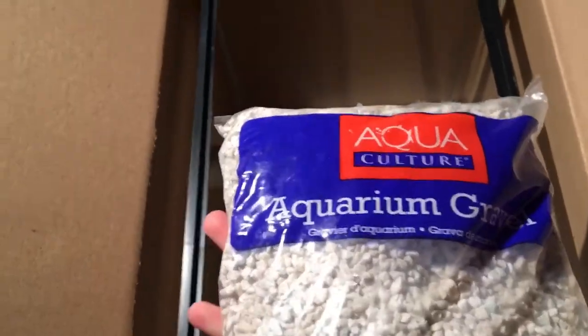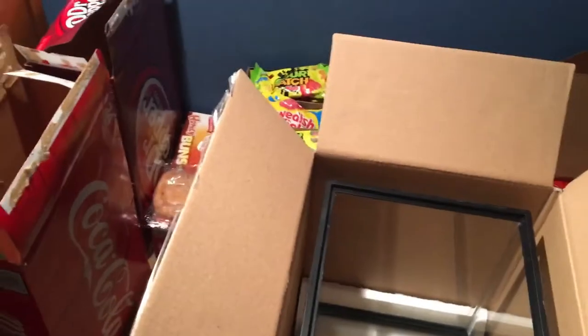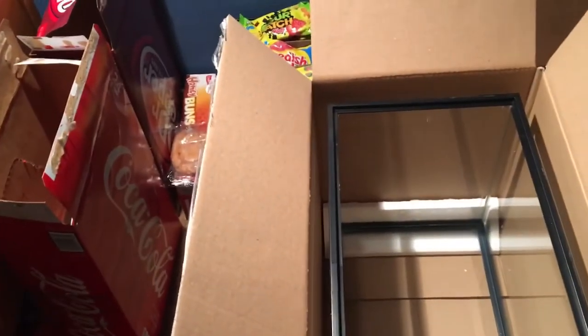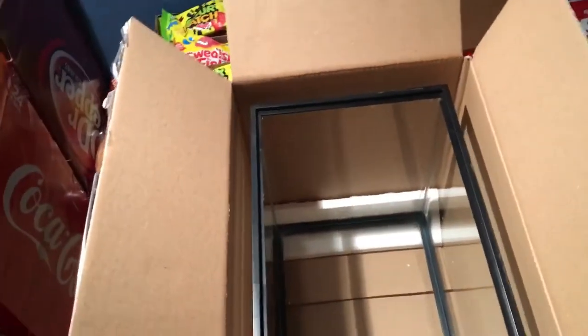Pretty good size. Also bought rocks — there's those. And then also a two-bag right there. All of this ended up costing me only $42. I set a $50 budget for myself to get decorations, maybe a heater, and fish. But it's a good start.